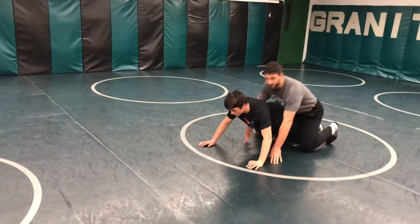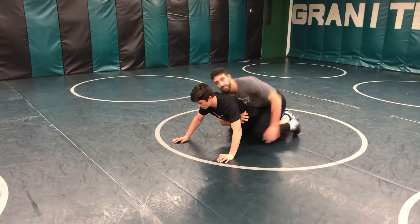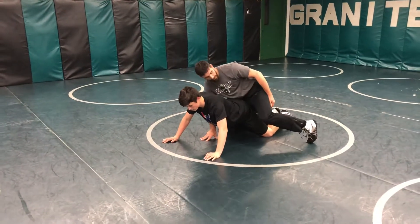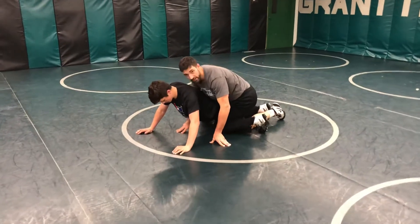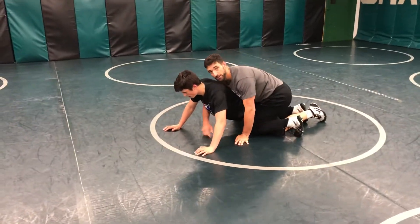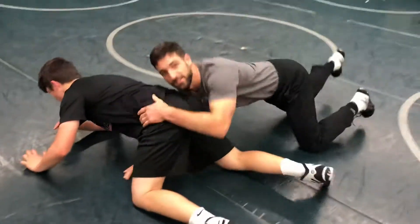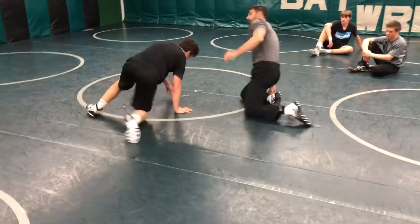So in freestyle, I'm doing my gut wrench. This guy's up for me so you guys can see. I'm gut wrenching — focus on this leg. I'm driving with this knee in as I pop my hips all the way through. Hit my gut wrench, driving all the way through, pop the hip. That's a typical freestyle move.